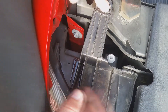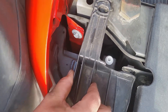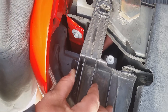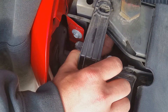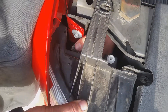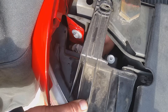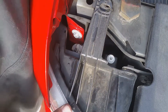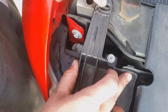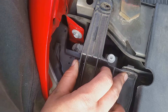With both bolts out, I'm going to push it forward just a little bit, then put the bulb in sideways at an angle, line it up, and give it a quarter turn to the outside — and then it's in there pretty snug. Now all I've got to do is put these two bolts back in, put the airbox back together, and this side should be good to go.